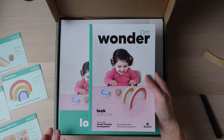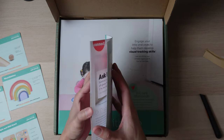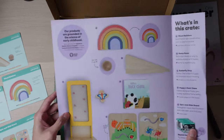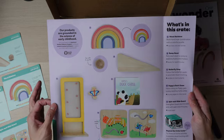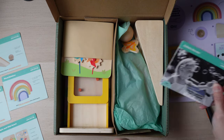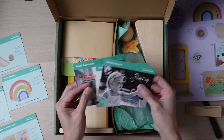This little magazine right here introduces you to everything that this box teaches. For this one, it's going to be visual motor skills and hand-eye coordination. It has articles in there for you to read as well. On the back is another quick review of everything that's included inside this box. And these are the Beyond the Crate cards.